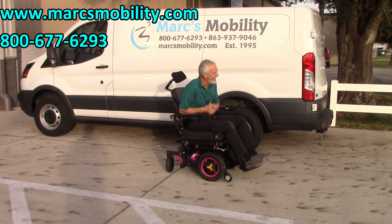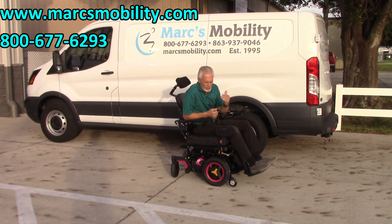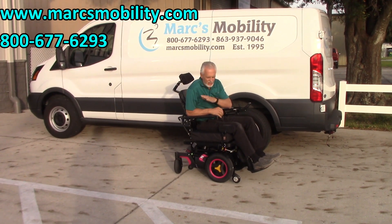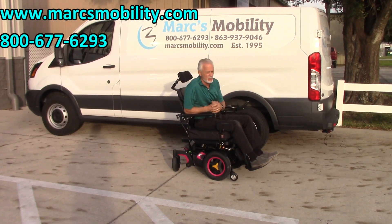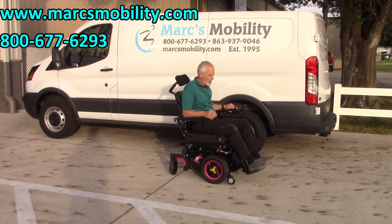This is the Permobil F3 with three electrical functions: electric tilt, electric recline, and electric legs. This is the one that's practically brand new and has the larger seat. The suspension is fantastic — no problem through the grass. I'm driving it really fast right now on the fast speed, which is 6 miles an hour top speed. Great power chair, ready to go.